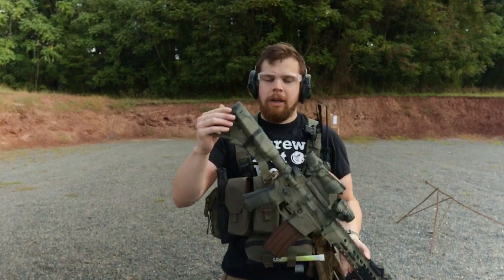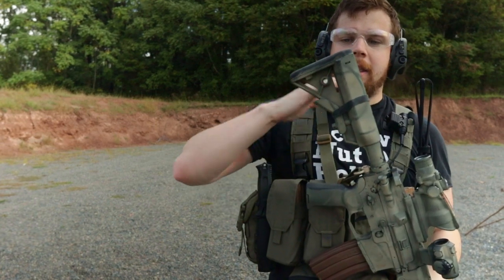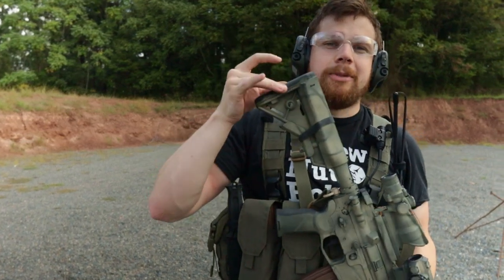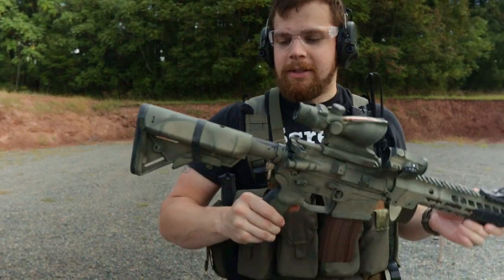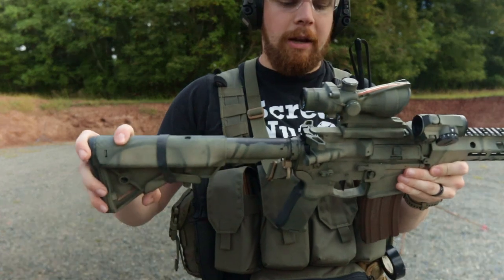I've got a B5 Systems stock — one of my favorites. I like the way the length of pull is and I like the rubber. Sometimes it can be a little bit too grippy, but that's kind of what it is. I've got a Geissele Super 42 buffer system in here with H2 weight.